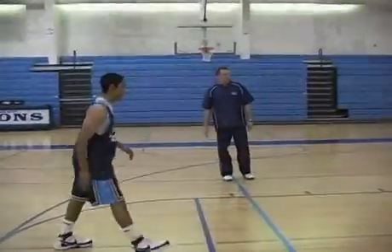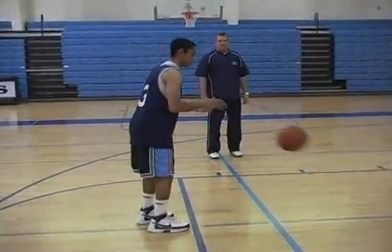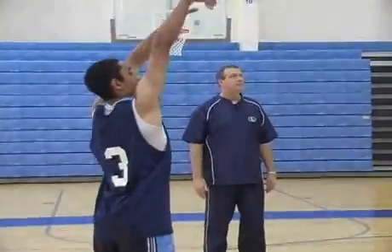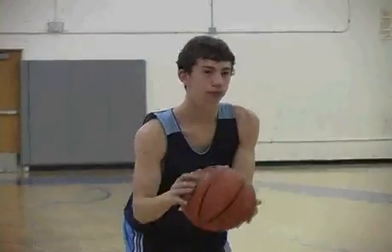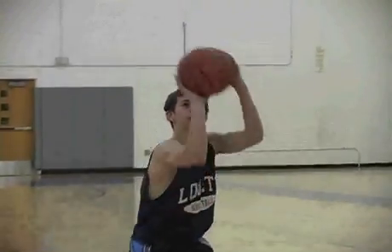Much better. Stay back behind the line, step in, and feel comfortable — balance and hold. Our philosophy here at the Loving School is that once we've taught the mechanics of shooting a free throw, repetition helps athletes get better and more comfortable. We also talk about the psychological aspect: we want them to have the same routine each and every time, no matter where we play — home or away.